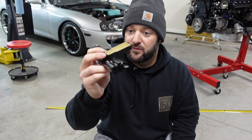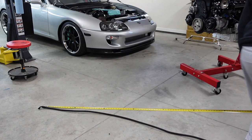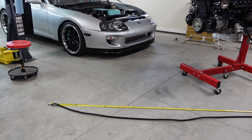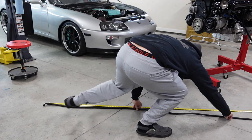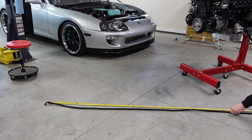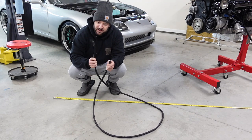Then it would go into the Powerhouse Racing overflow for the E85 sensor, which uses two 6AN fittings on both sides. That's how simple the setup is. The next return line comes out to 118 inches. This is your other 6AN return line — it uses one straight fitting and one 45-degree fitting.